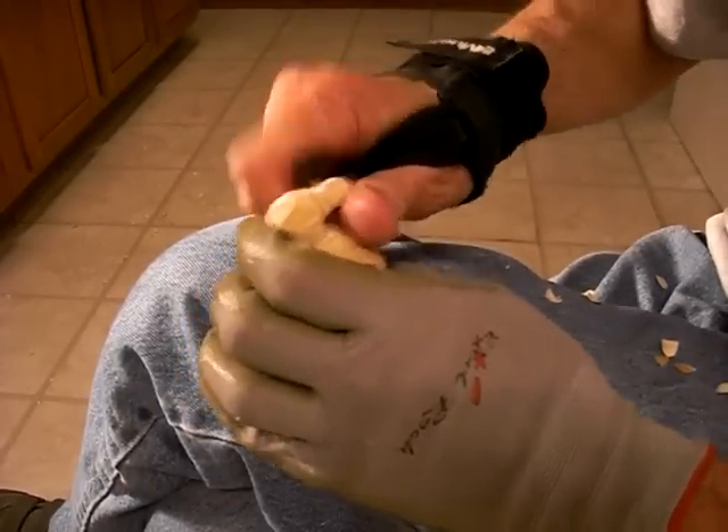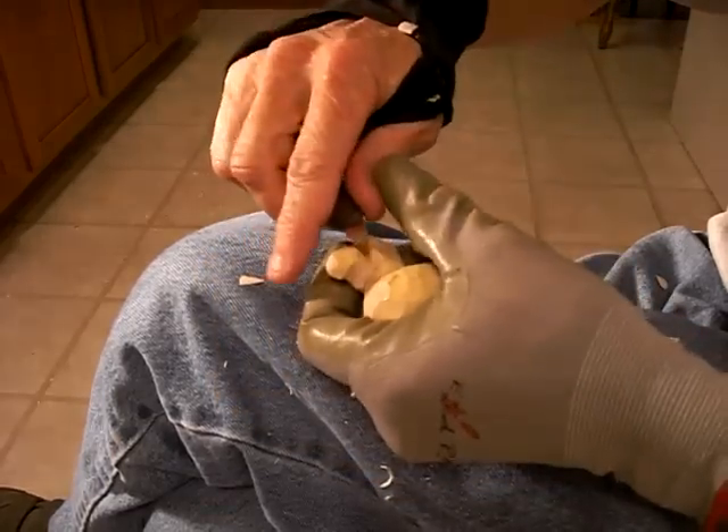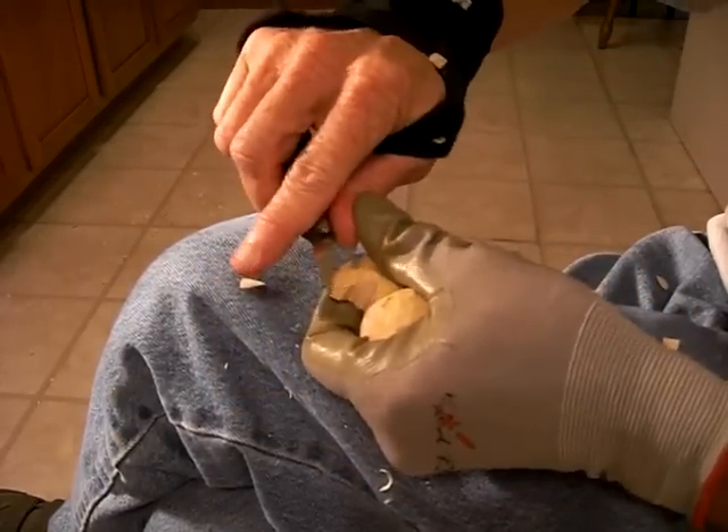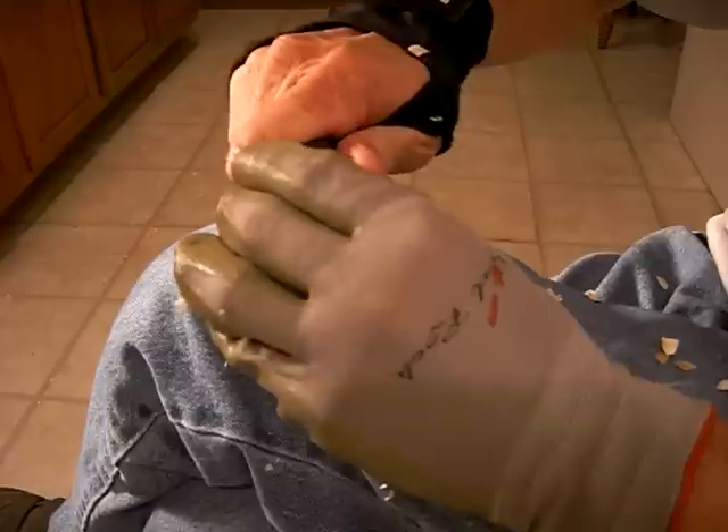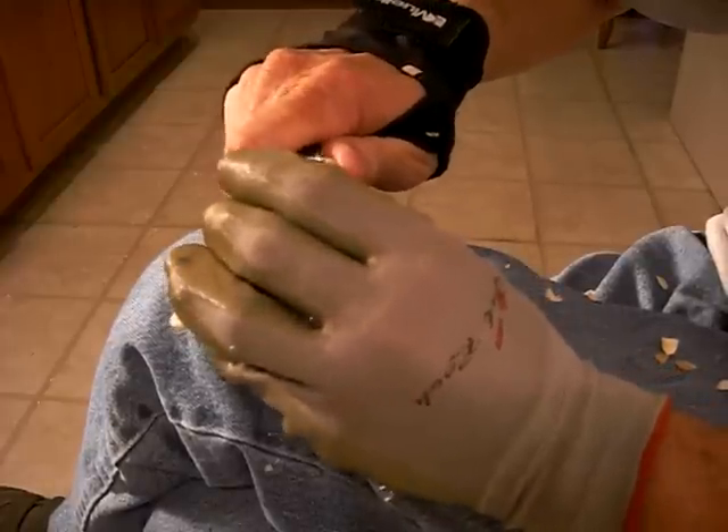Be real careful when you're doing this, of course. Be real, real careful.